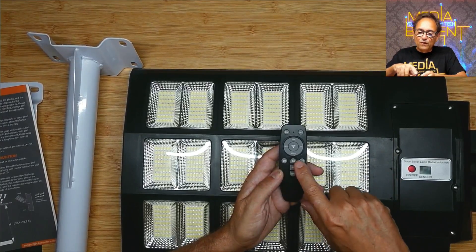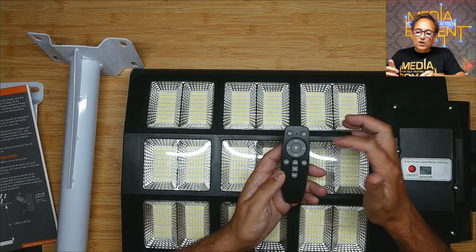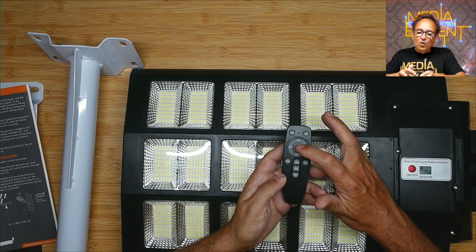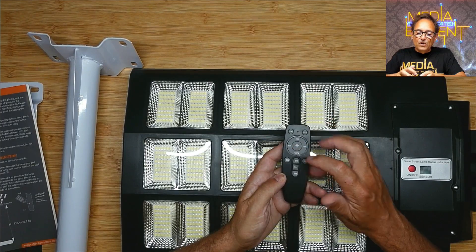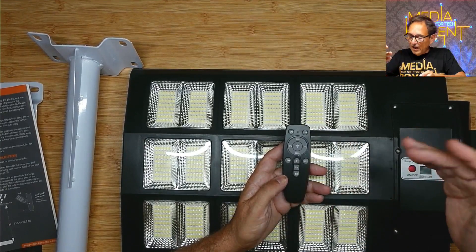So we have 2, 4, 3, 5, or 8 hour modes. What happens is it stays on for 2 hours and then goes into motion sensor mode. We can control the brightness — we can leave it at 25, 175, or we can activate the motion sensor, or we can activate it to stay on for 8 hours. There are different ways we can set this light.